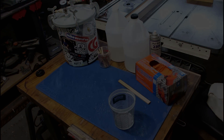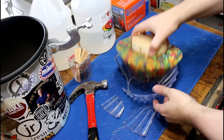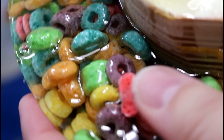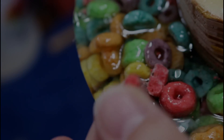Here it is out of the pot, and after a small amount of friendly persuasion I'm able to remove it from the mold. It appears to be a pretty good casting. The cereal is still soft even though the resin around it is hard — that might be an issue moving forward.